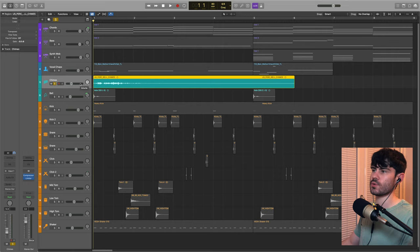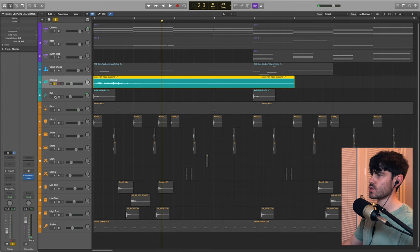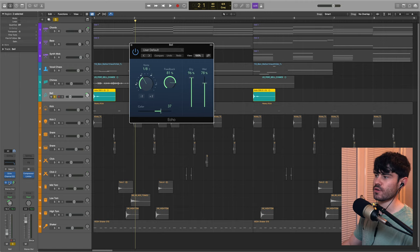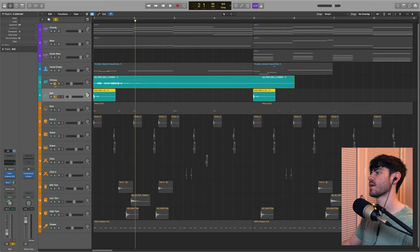Next up I've got some percussive effects pieces. I dragged in a chime sample that plays at the start of the track and gives a really glittery, slightly worldly sound. To complement that I've also got a bell sound with an echo and a little bit of reverb bussed in, and I rolled off some of those extreme highs that were a bit too harsh.